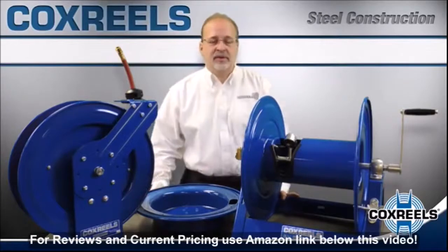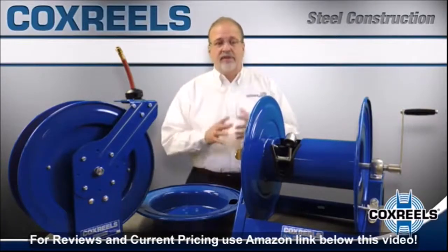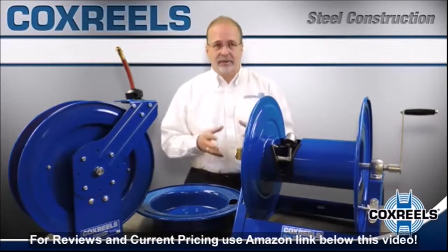Hello and thank you for your interest in Cox Reels, the world leader in hose, cord, and cable reel solutions. Right now we're going to discuss an area of similarity along all of our product series.